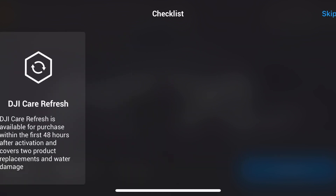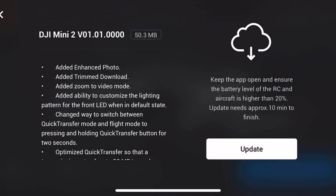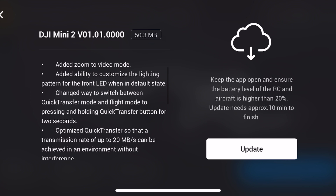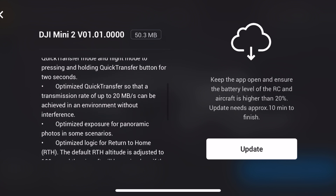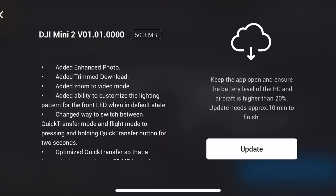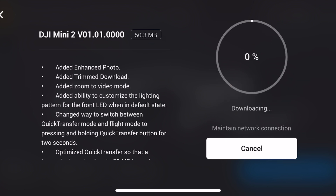It's activated. No Care Refresh — here we go with the update. Mini 2 version 01.01.04, 50 megabytes. It added enhanced photo trim download, added zoom into video, customize lighting pattern for front LED, changed the way to switch between quick transfer mode, and a bunch of other optimizations. We're going to have to study that up a little bit more — let's just do the update and see what happens.